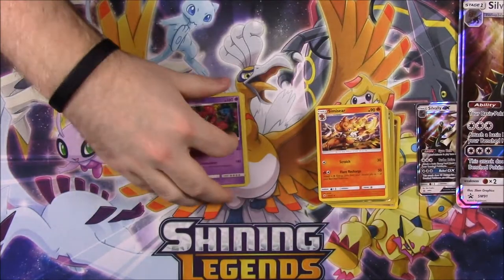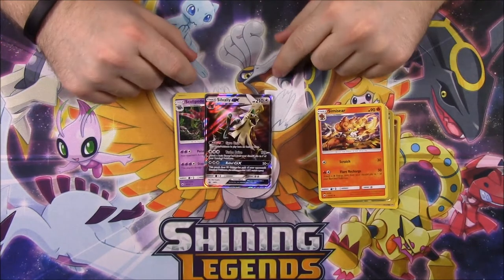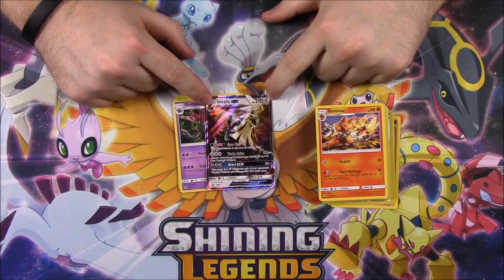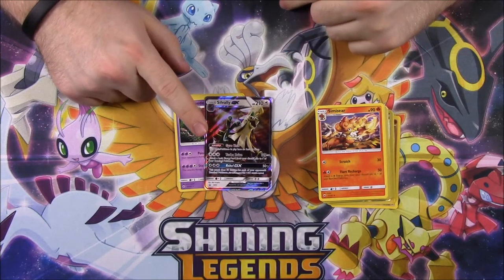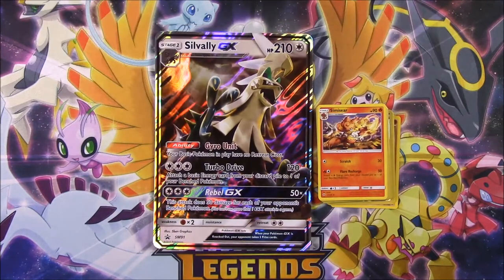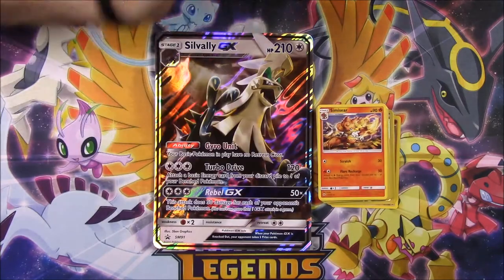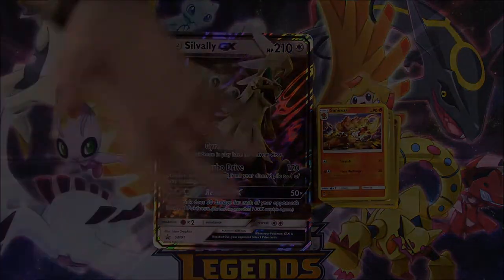So there's all our rares of course. That's gonna be it for this Savali GX box. We got our Savali GX promo card — supposed to be shiny, but it doesn't say anything about shiny — and our oversized card to go along with it. So that's gonna be it for this unboxing. If you enjoyed, please leave a thumbs up, leave any comments down below, hit that red subscribe button to see more, and we'll see you next time.